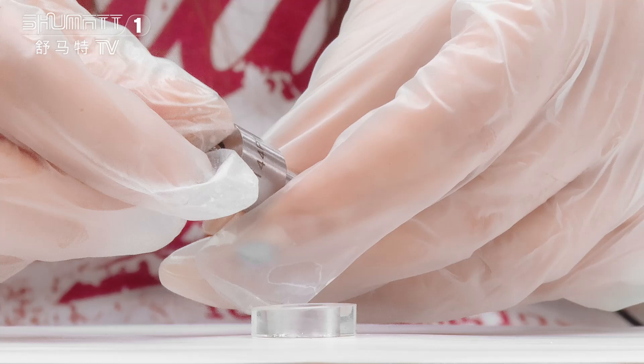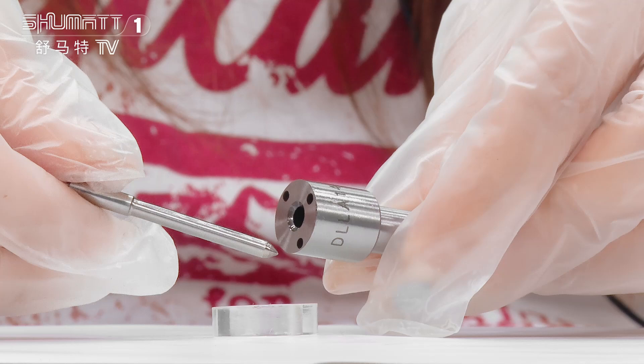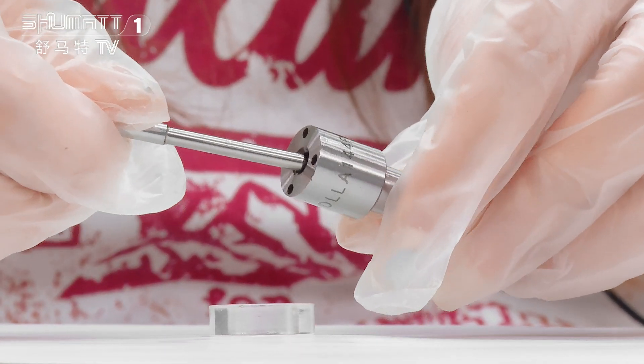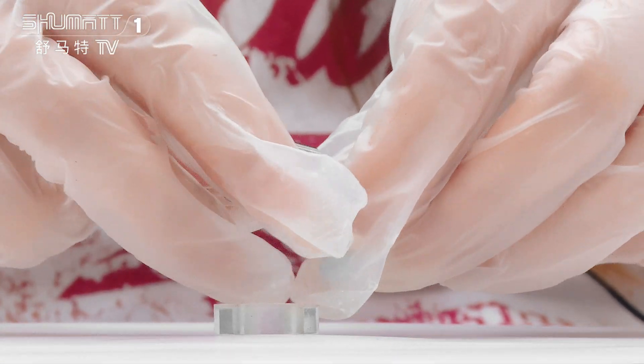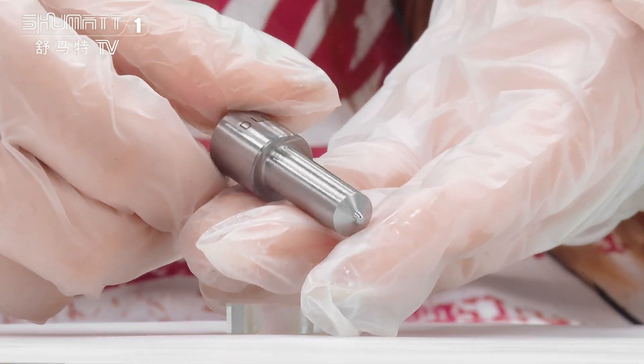Regarding the nozzle needle and after-sale service, we can support a six-month quality guarantee. We also perform product testing such as the pressure seating test, temperature test, and pressure test.